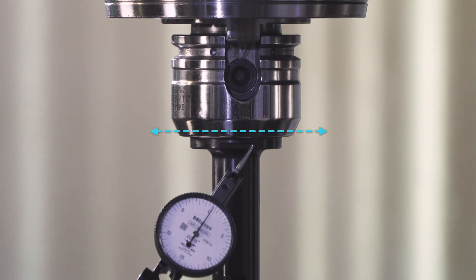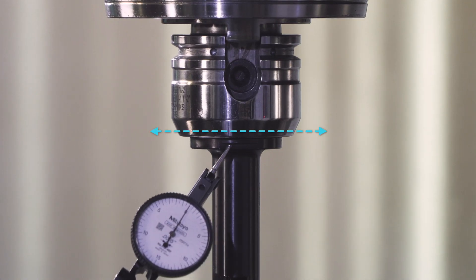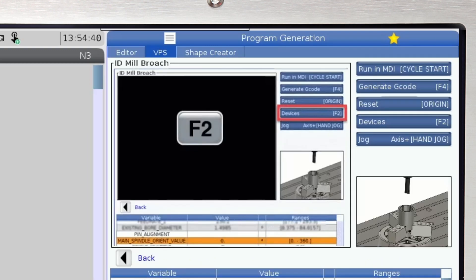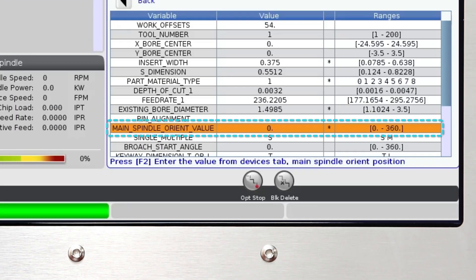The same process will be followed if you're aligning with a broach flat. Once happy with the alignment — less than 5 tenths of an inch — head to the main spindle orient line on the devices tab and make a note of the value displayed in the state column. This is the value you will enter into your VPS template.